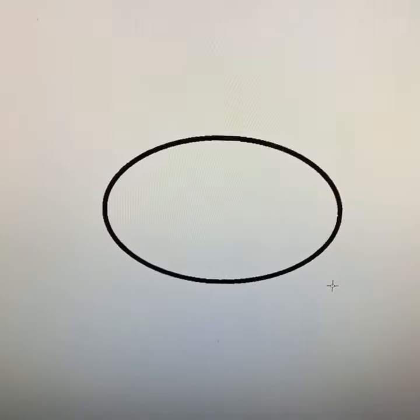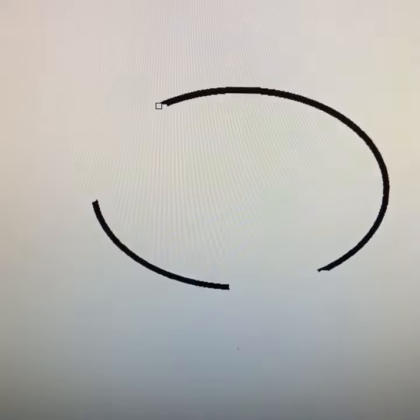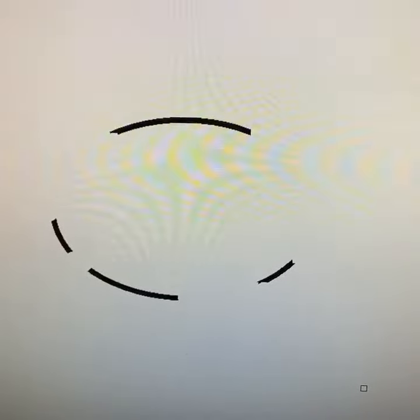Hey, let's try and draw Rex using the computer. First you want to draw this juicy oval for his juicy body. Then erase a part at the bottom for his legs, a part at the top for his big ol' head, a teensy-ensy part at the front for his arms, and a big large part at the back for his little tail.